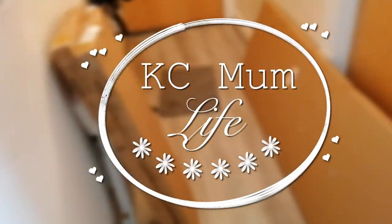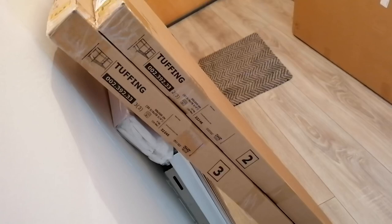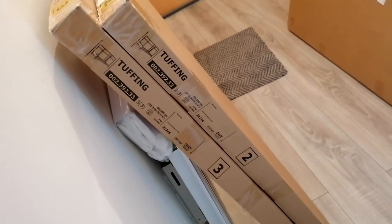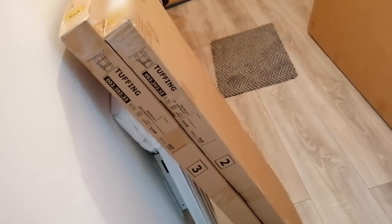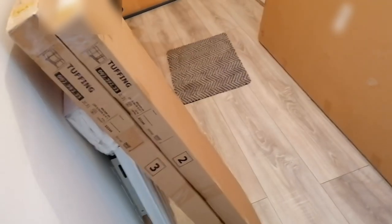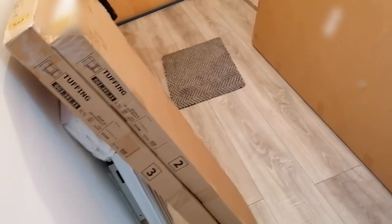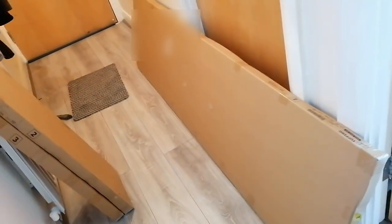Welcome back to the channel. It's a bit messy here in the hallway because something arrived today from IKEA — the new bunk bed for the kids. We got the Tuffing bunk bed from IKEA because this is a low bunk bed, and this is the only low bunk bed that they have in IKEA. Plus it's not expensive at all for a bunk bed.